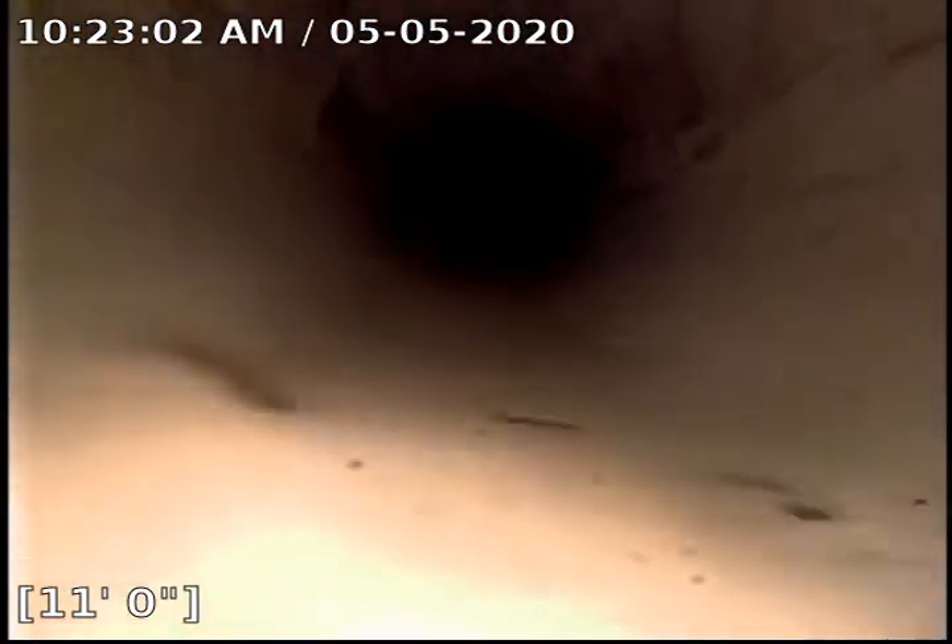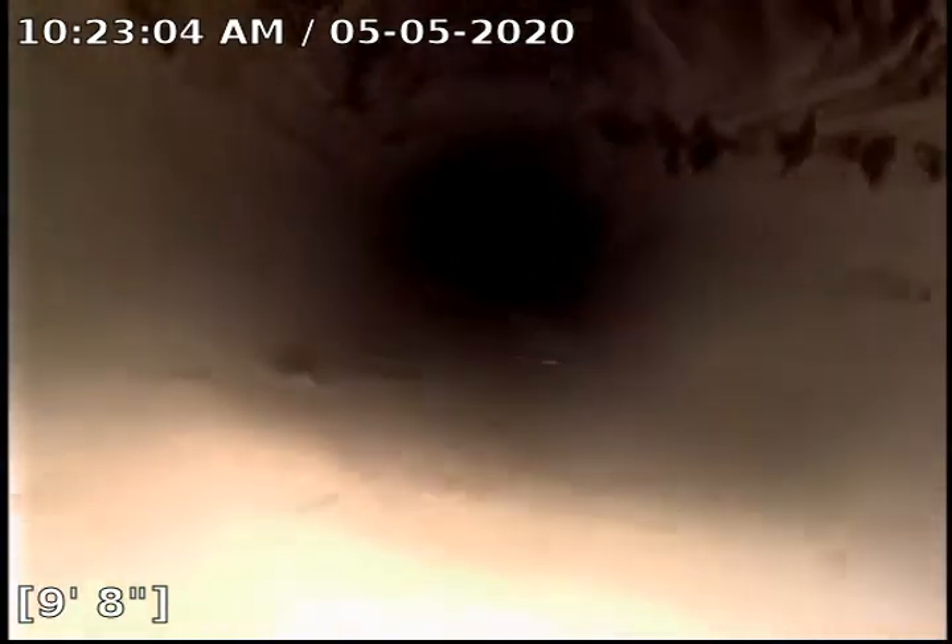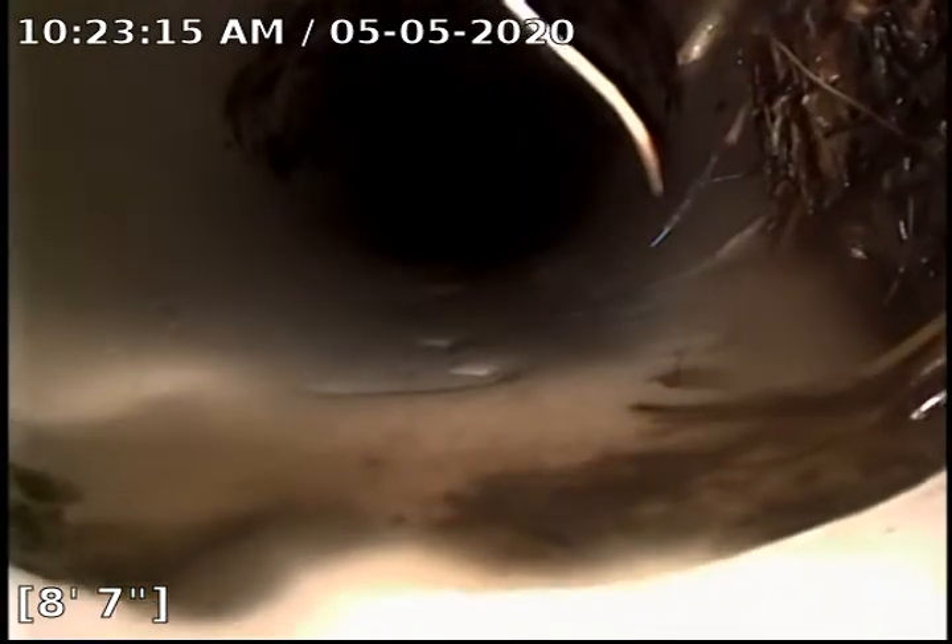Coming up slowly here — right here is where it was, at 8 foot. It was super bad but we did get the majority off of it.